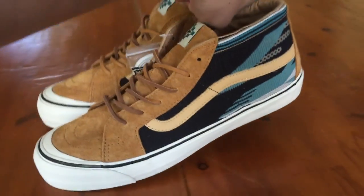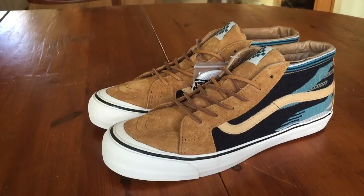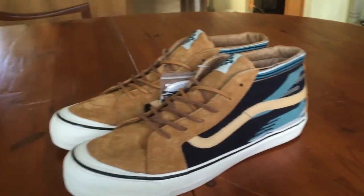Both shoes in this pack are definitely awesome. They also released alongside the Derby 2, which had palm leaves all over them. I'm still looking to get a pair of the brown ones once the price drops.